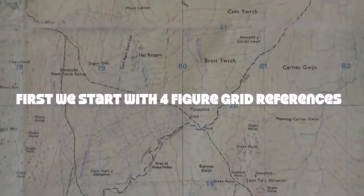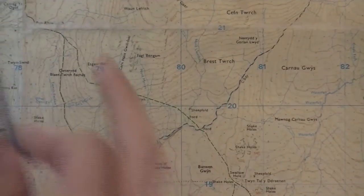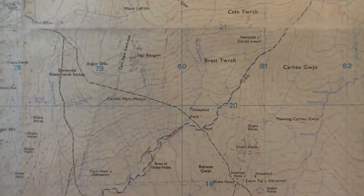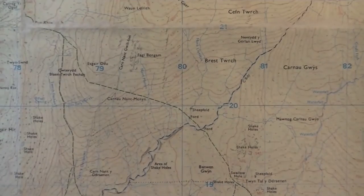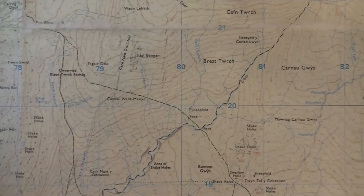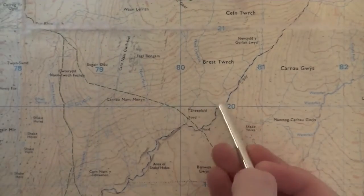We're going to have a look at how to take a grid reference without using a compass, just using our eyes. What we're looking at is our grid, which has numbers going along and numbers going up. The proper terminology: the numbers going along are our eastings, and the numbers going up are our northings. These numbers are what we use to take and ascertain our grid reference.